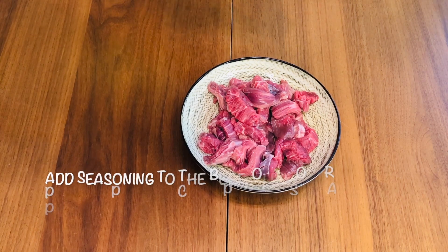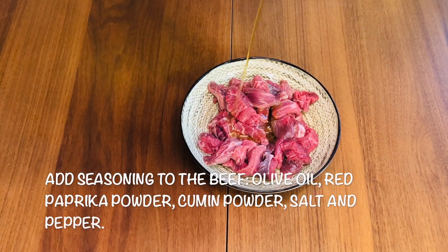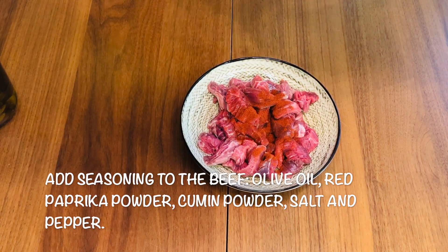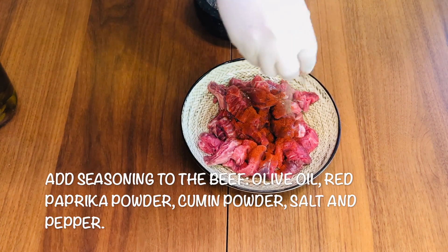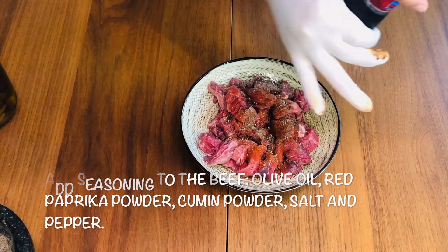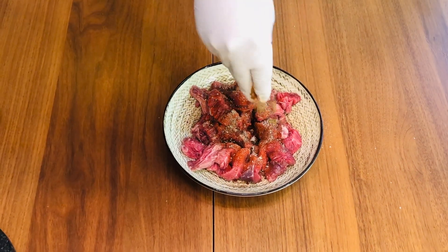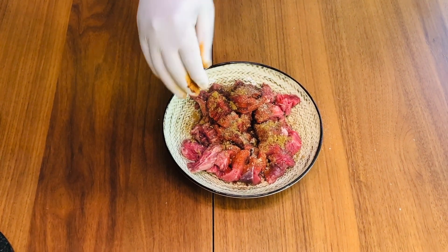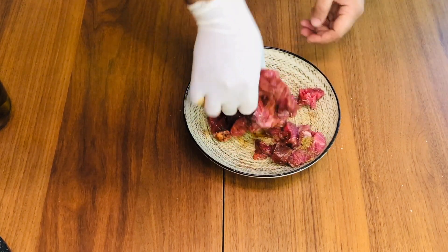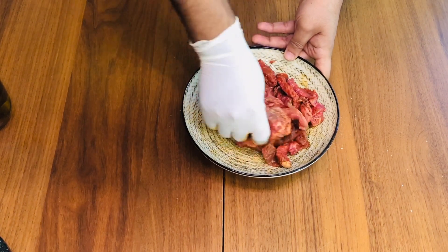So let's quickly marinate the beef. Add some olive oil, sweet paprika powder, some pepper, salt, and some cumin powder — cumin always goes well with the beef. Now give it a nice massage. Cumin is already smelling very good; I love the smell of cumin.